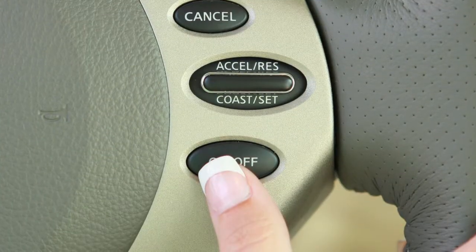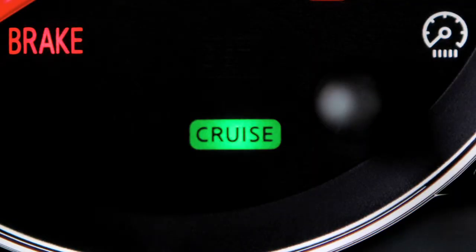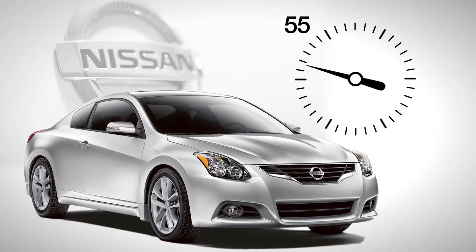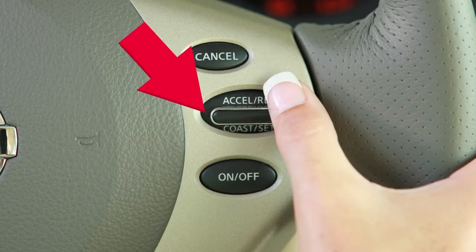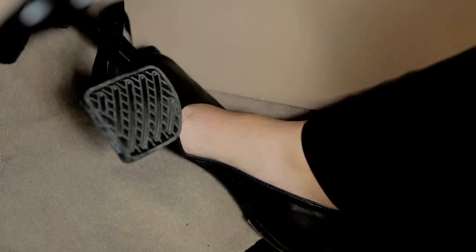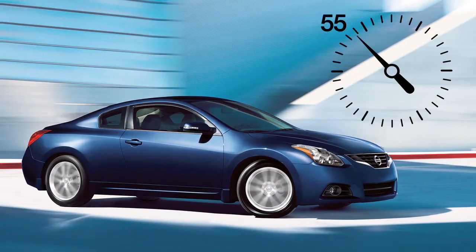Push the on-off switch on the steering wheel to turn Cruise Control on. The cruise indicator light will illuminate. Accelerate until you reach the desired speed, then push down on the Coast Set switch and release it. Take your foot off the accelerator pedal. Your vehicle will operate at your selected speed.